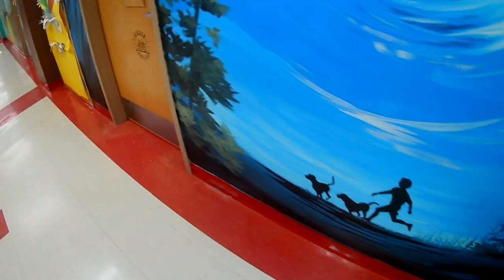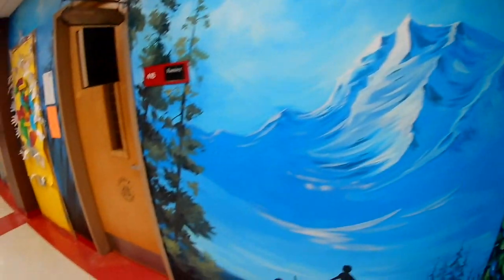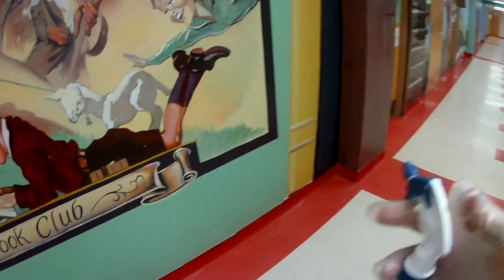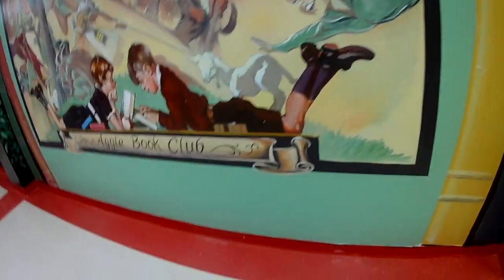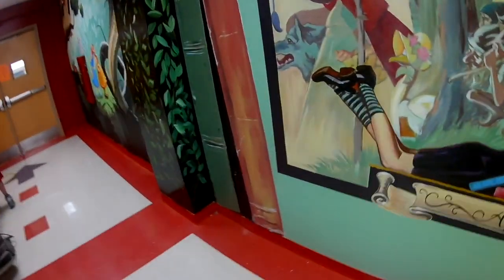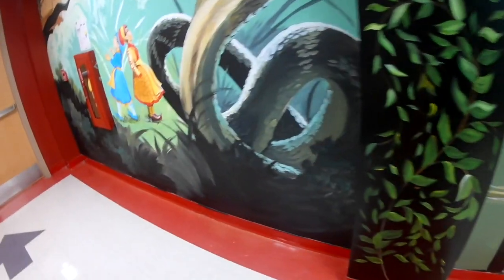Another thing is when you're spraying spray buff — especially at this school, because they have all these murals on the walls that they've paid really high dollar money to have painted. It's really good detail work not to spray spray buff on the walls. Even if you didn't have murals, any color walls that you have, it would show up and it would look really tacky, like something was splattered on the walls.